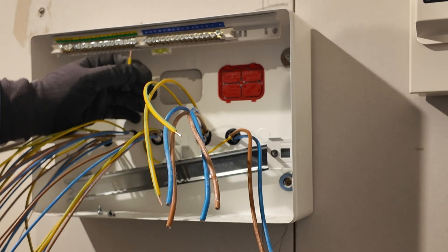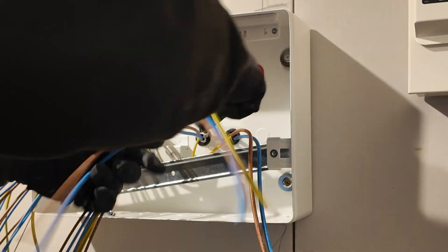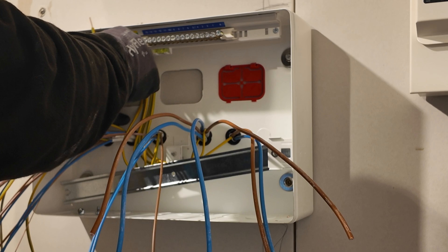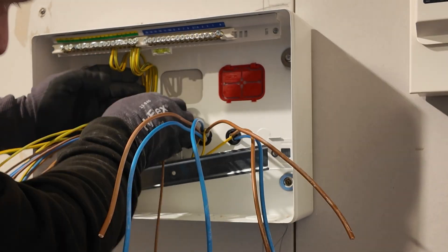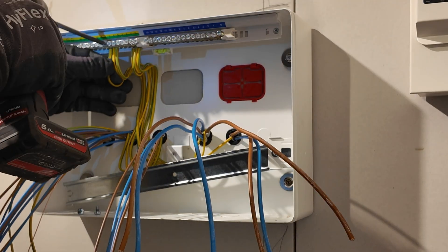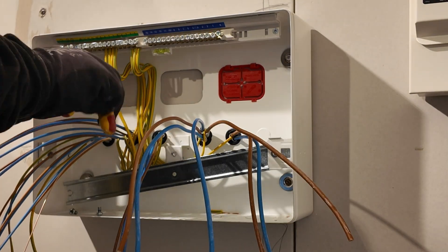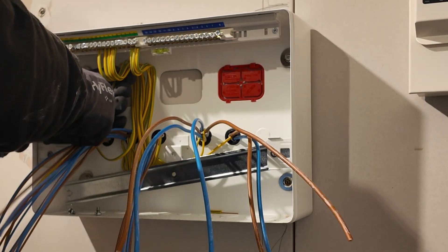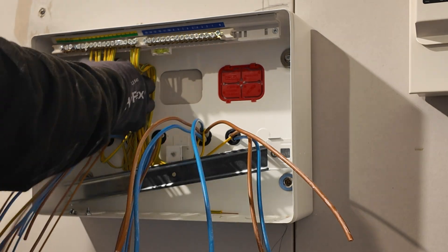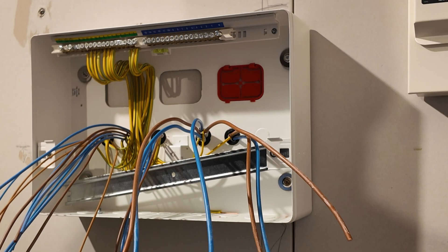Once we've got all the sleeving on, we can start dressing the CPCs away. It's sometimes easier to get the DIN rail out of the way - I did just drop it down a little bit here to get some of the CPCs under and around the little supporting bracket in the back of the consumer unit. I'm looping those CPCs around and dressing them up the back for that Instagram look, leaving a little bit of extra length on the cables just in case there's any reworking needed. You always want to leave a bit of slack somewhere for the next person. Leaving a bit of space between the high power circuits and the standard power and lighting was mainly just the way the cables enter the board - it made sense to allow for neater wiring.